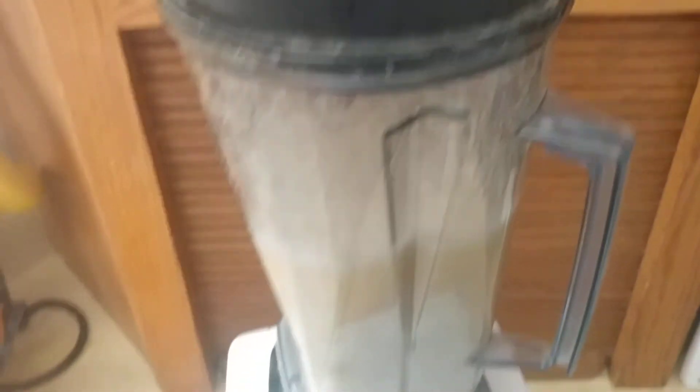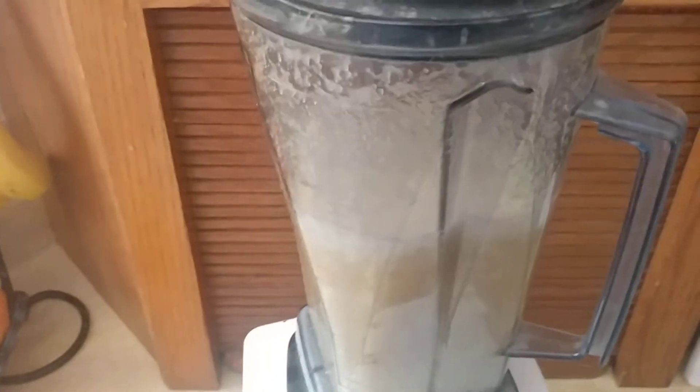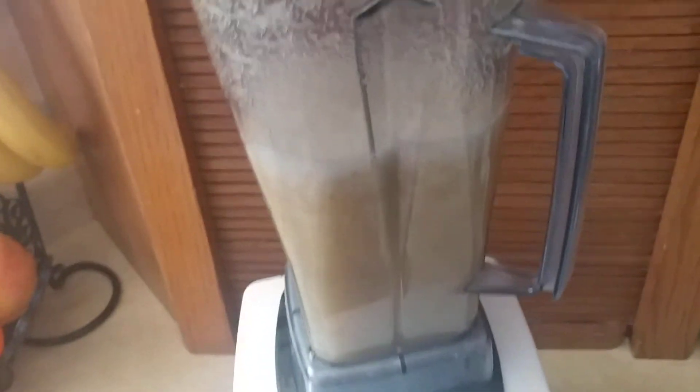I didn't cover the top and it splurged out — that happens when I don't have two hands. Usually I hold one hand over the top. I don't even know where that little piece is; I haven't used it in so many years. Anyway, that's how I do it.